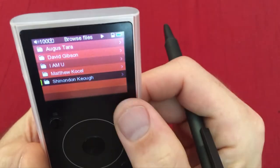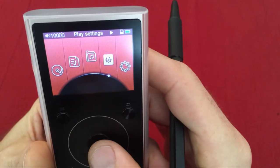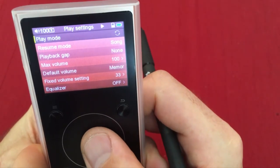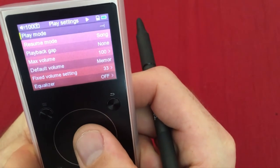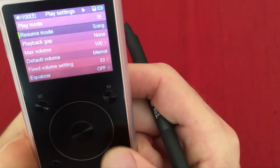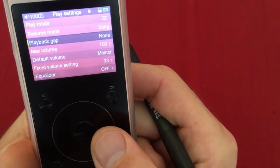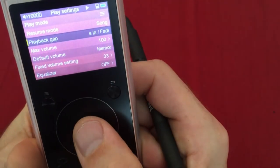Under Settings / Play Settings: play mode is set to go straight through each song. Resume mode is set to 'song,' starting from the beginning of the song. Playback gap is set to none — meaning no pause between songs — because some tracks are short and lead directly into the next one.